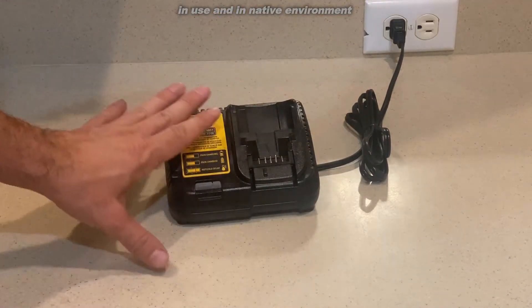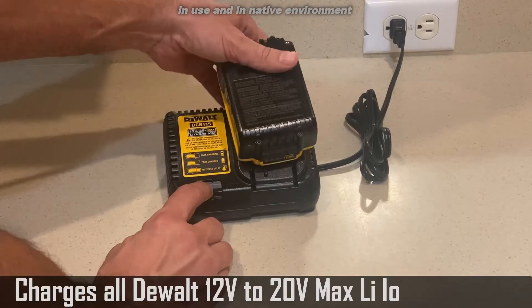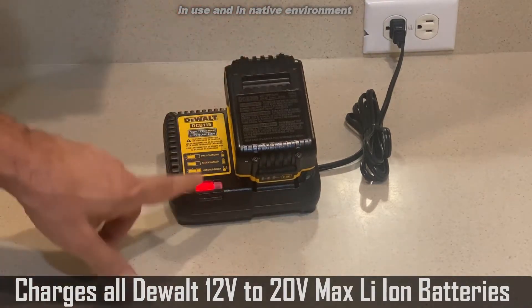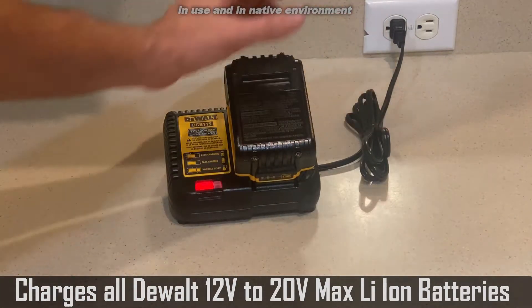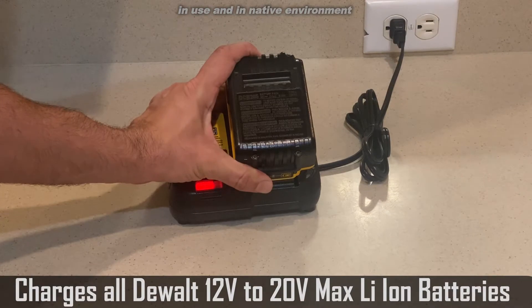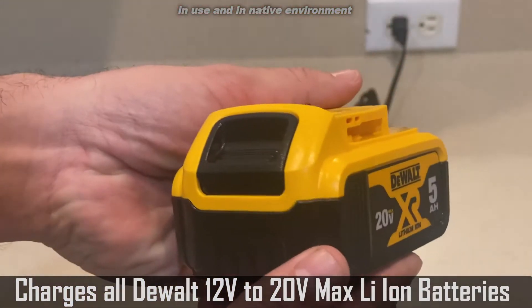Now, the charging station is fantastic in its own right. It will show a red blinking light if your battery is still charging, so you know to leave that bad boy plugged in. It's got a great long extension cable so you can move it away. I leave mine on my workbench.